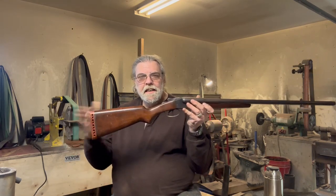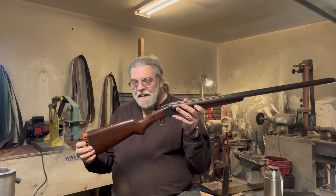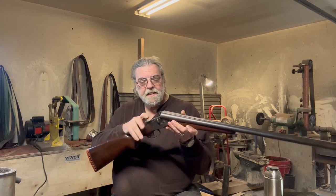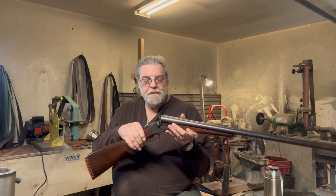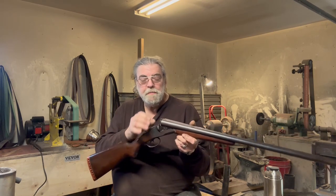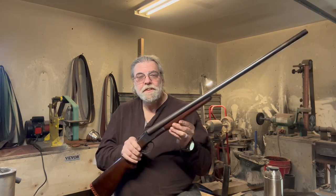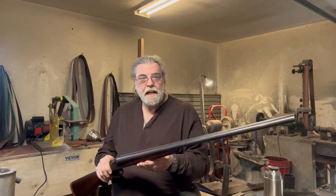The recoil pad — or flinch avoider — was added in 1929. It's a very simple gun. It has an extractor rather than an ejector. It just gets the shells clear of the chamber so you can pull them out manually — it doesn't eject the shells and pop back in. It is chambered for three-inch shells, so two-and-a-half and two-and-three-quarter shells work just fine.